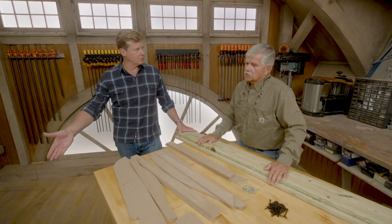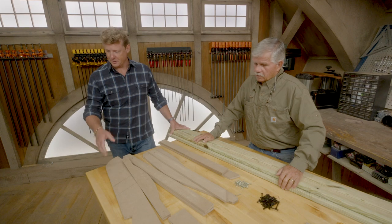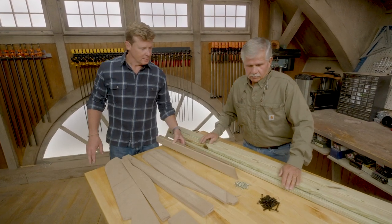Will you put anything on it or leave it natural? No, all pressure treated should have something on it eventually — it will crack or check out. Wait about three to six months depending on where you are, and once it starts to dry out, you want to get a finish on it. Cool, all right, well you've got the template so what do you say we get going? All right, sounds like a plan.